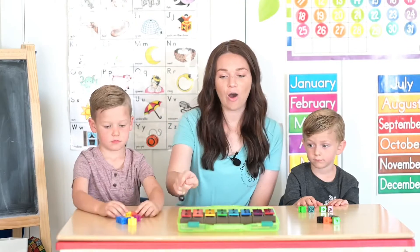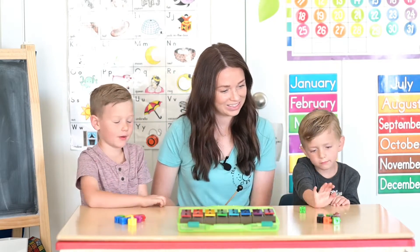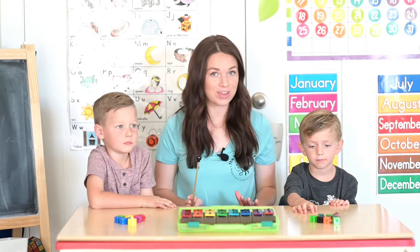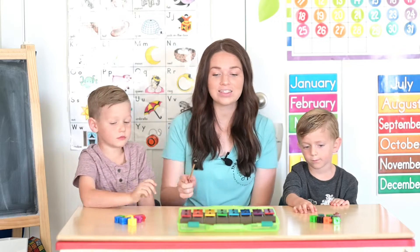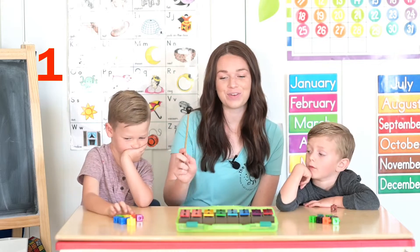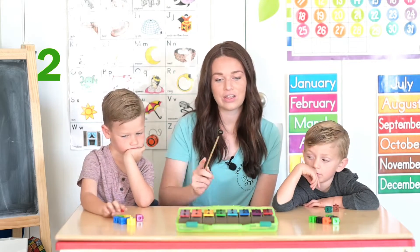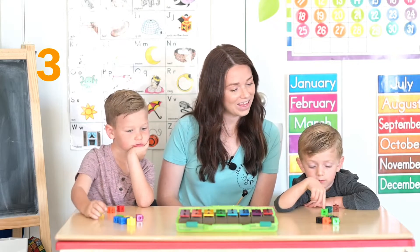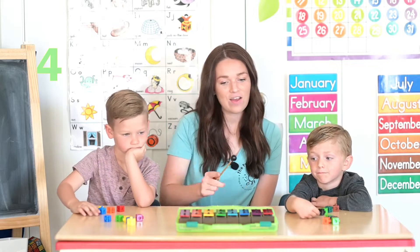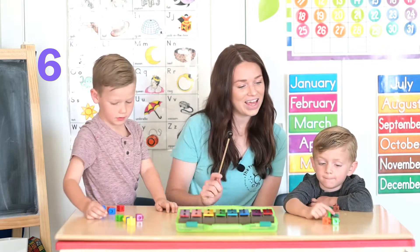Very good! Okay, let's put them back. All right, now I'm going to choose a new number this time. Can you count with us? One, two, three, four, five, six.